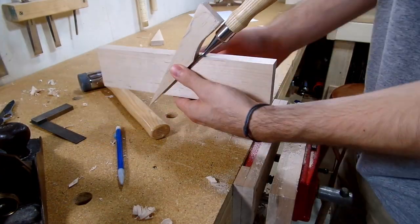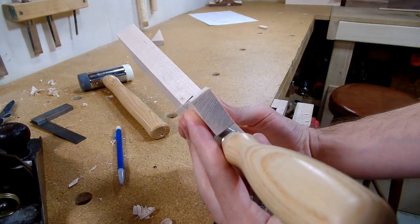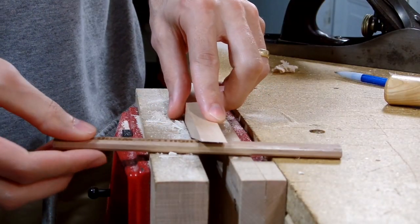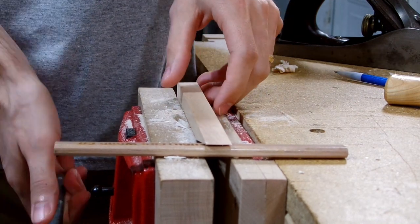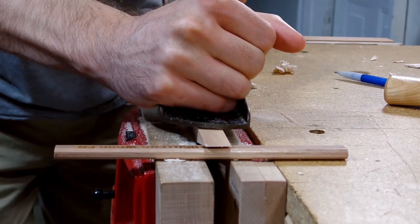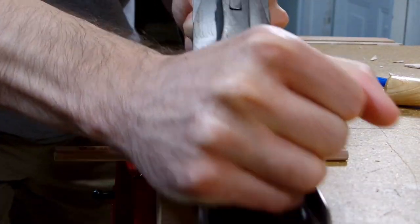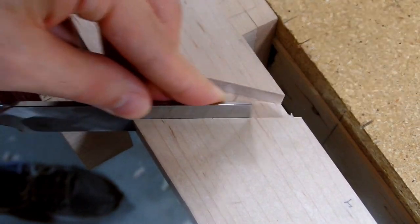However, the next thing I needed to do was angle the front of the wedge to match the angle we cut previously. This was easy enough to do with my hand plane — I just eyeballed the angle and kept making minor adjustments until it perfectly matched the angle of the plane. I didn't cut the angle perfectly straight, so I had to go in and use the flat back of the chisel to carefully pare away any of the high spots.